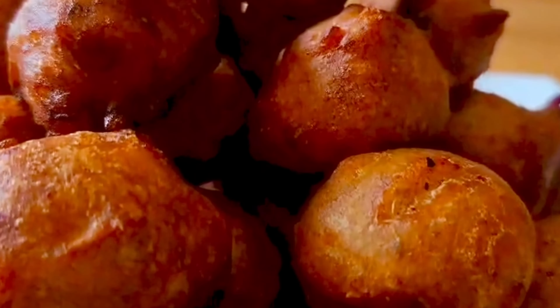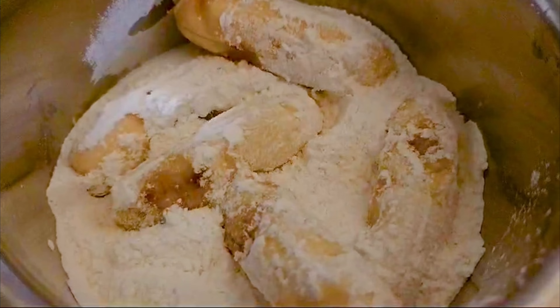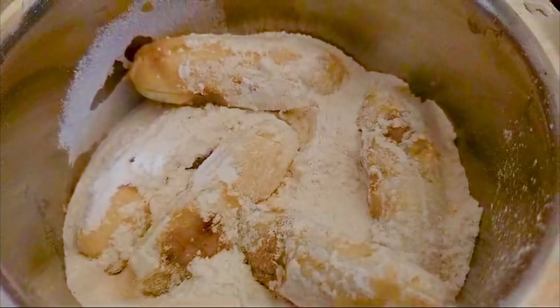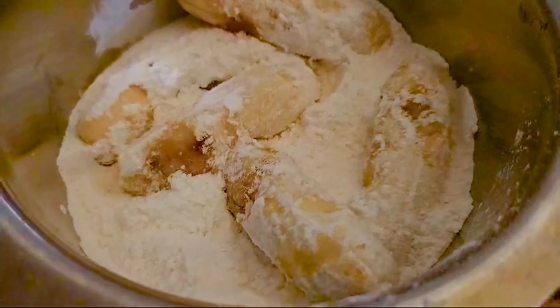1 cup of bread, 2 cups of maitha, 100 grams of bread, 1 cup of bread — 4 cups total, 2 cups of bread and 1 cup of bread. Think about what the recipe I've run.